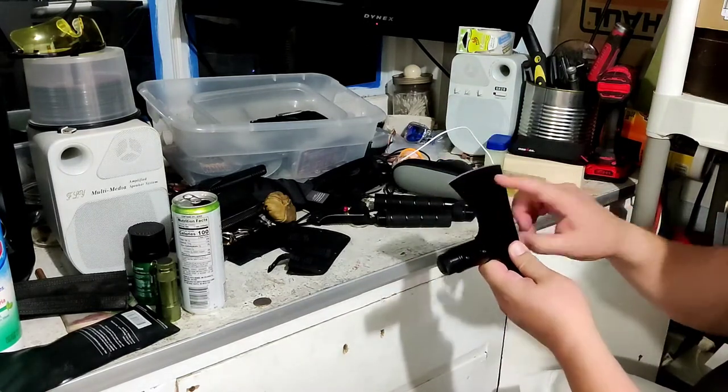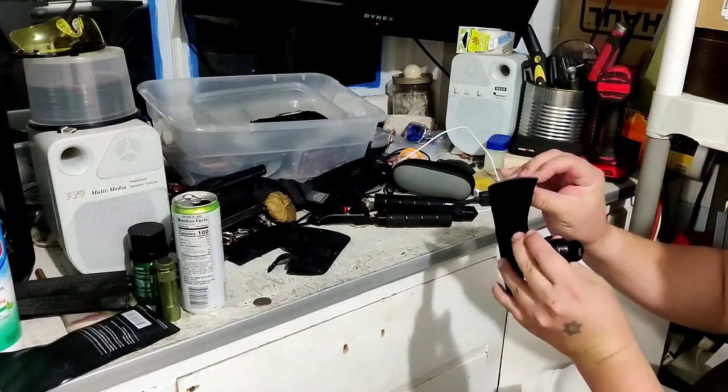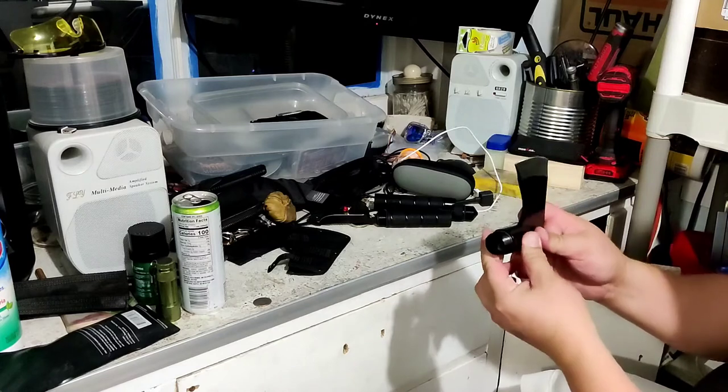A little bit of grind. It's definitely axe sharp. You can tell there's a nice angle there. Good for splitting wood.